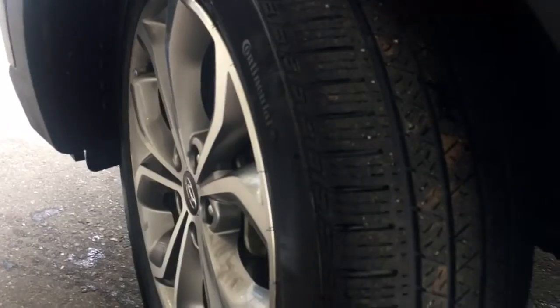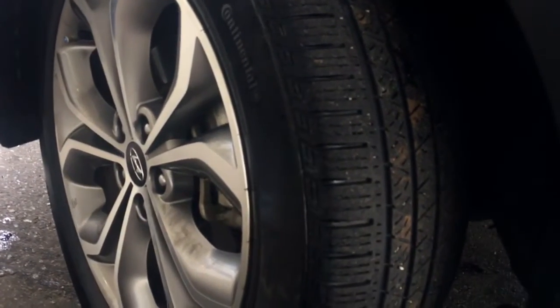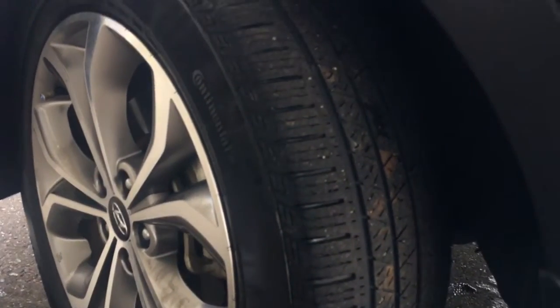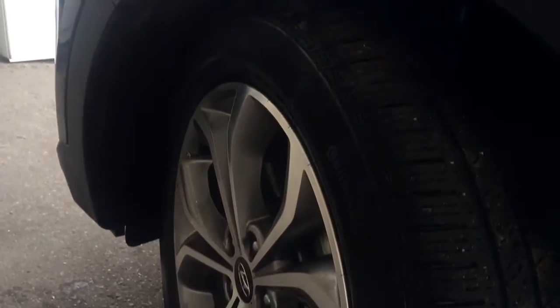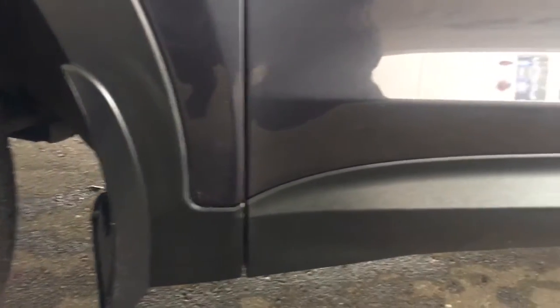You will be riding on top of 19-inch continental winter tires. You do have the four-wheel disc brakes, as well as the rock guard and mud flap underneath here helping keep everything nice and tidy. You do have that rock guard all the way along the vehicle as well, which is nice helping protect from any rock chips.